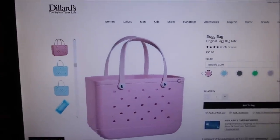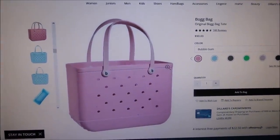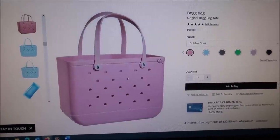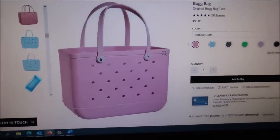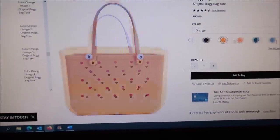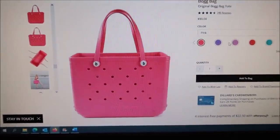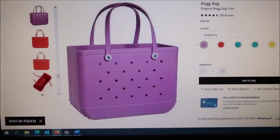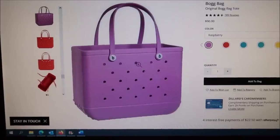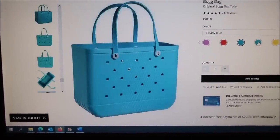This is what Ashley likes. These are from Dillard's — they are Bog bags. I do think the Bog bags are a thicker, better quality. They're $90 at Dillard's and you can get all these different colors. Ashley got — I know she got like a limited edition one from a parent — it had like hearts punched out instead of the regular holes. Hers has like hearts, it was like a limited edition one.